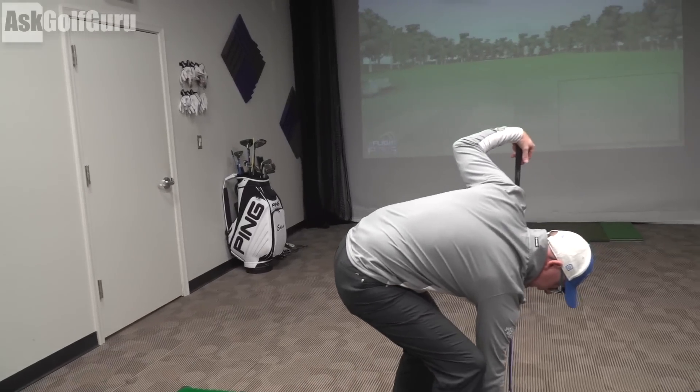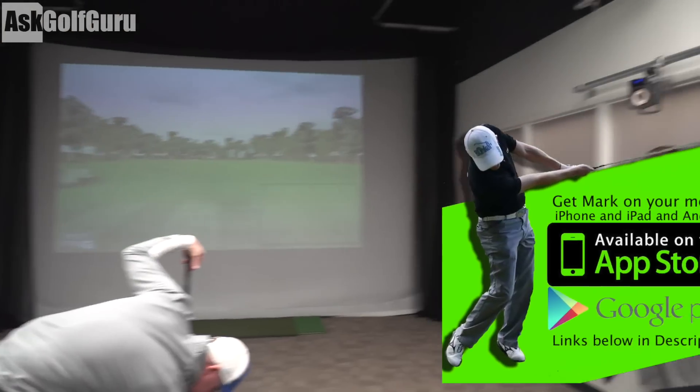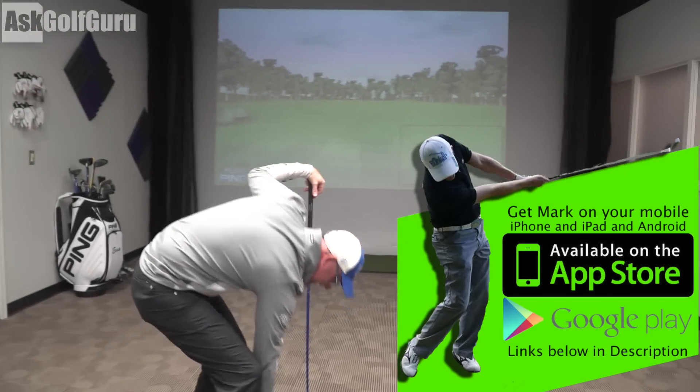I'm going to hit — it's completely cold. No warm-up.